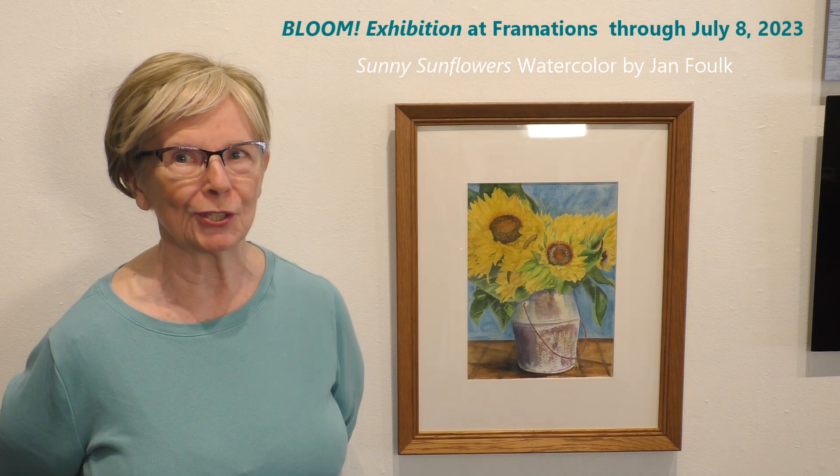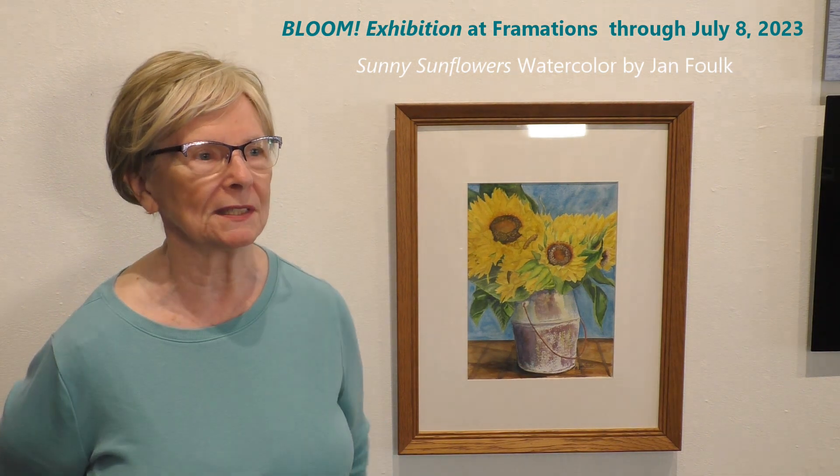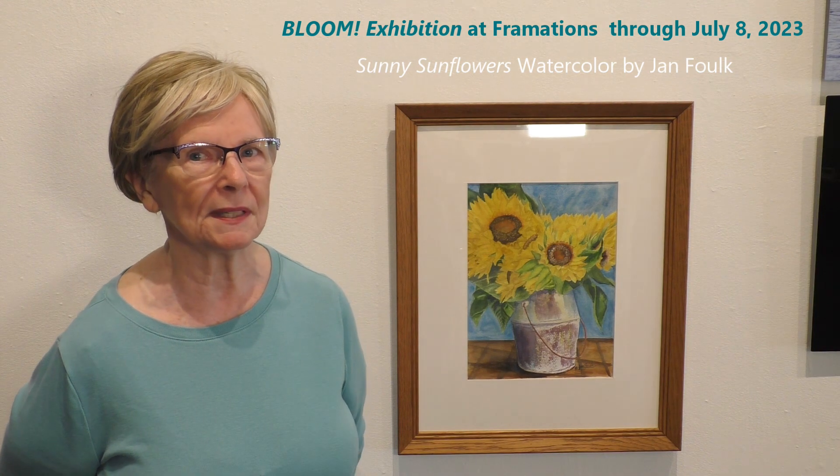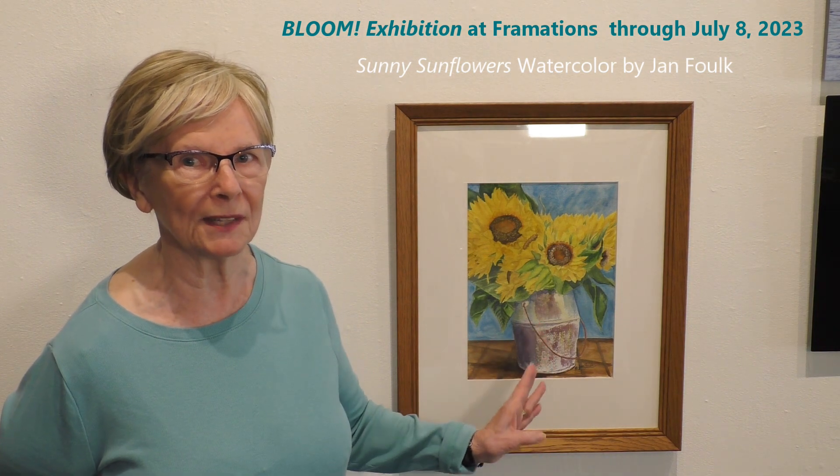I saw this at church. It was a decoration at the entry to the sanctuary, and what drew me to it was not only the sunflowers, but the interesting container they were in.